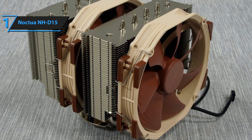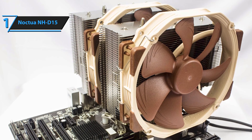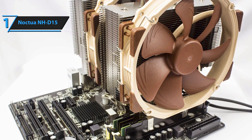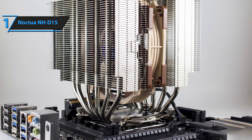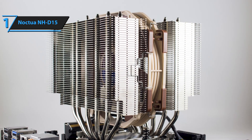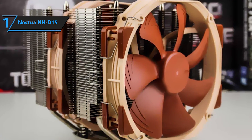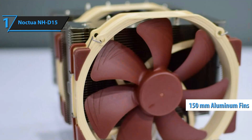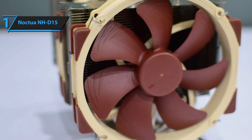The original Noctua NH-D15 was a large cooler that succeeded the NH-D14. The Chromax Black Edition is a revamped version of that spectacular design. The all-black color scheme is sleek and stealthy and gives the cooler a unique look that stands out from the crowd. Everything's been given a makeover, including the fans, anti-vibration pads, heat pipes, fin arrays, and fan clips. Despite the new paint job, this cooler is essentially the same great NH-D15 we all know and love. It has six 6mm copper heat pipes, a twin tower design, and 150mm wide aluminum fins. The NF-A15 PWM fans are painted black and deliver exceptional performance.